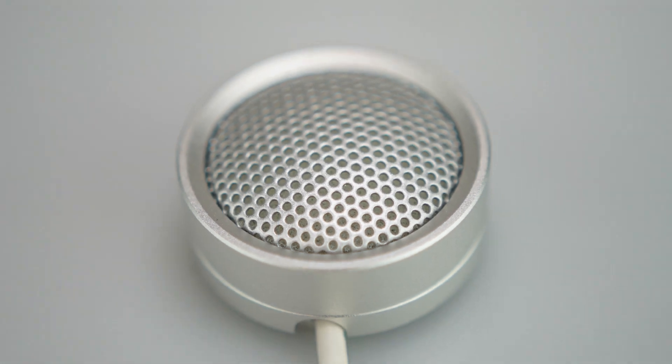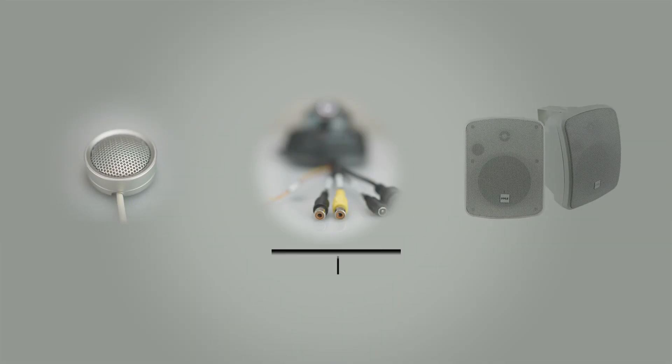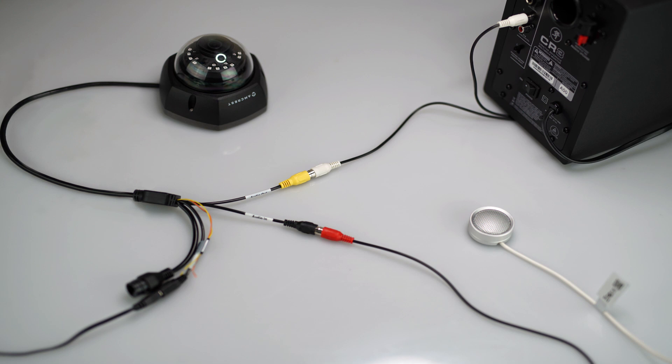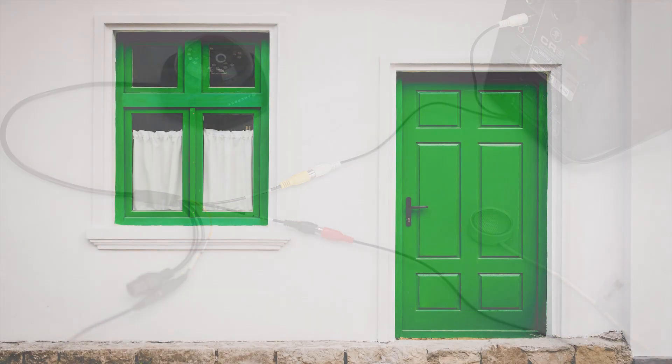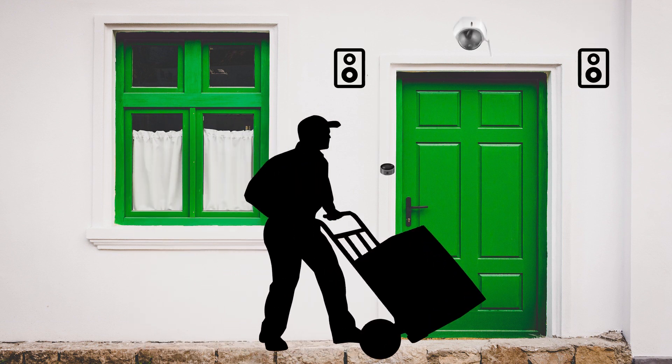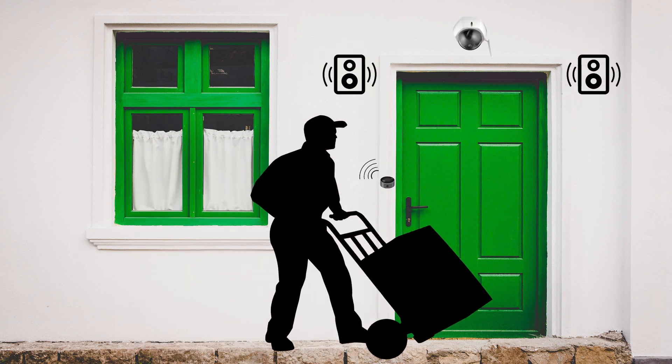External microphones and speakers can be connected via any desired length of RCA cables, to provide ample distance between the camera and external accessories. A microphone or speaker placed closer to the subject being recorded allows for louder, clearer, and more recognizable audio communication than an internal built-in microphone or speaker in the camera.